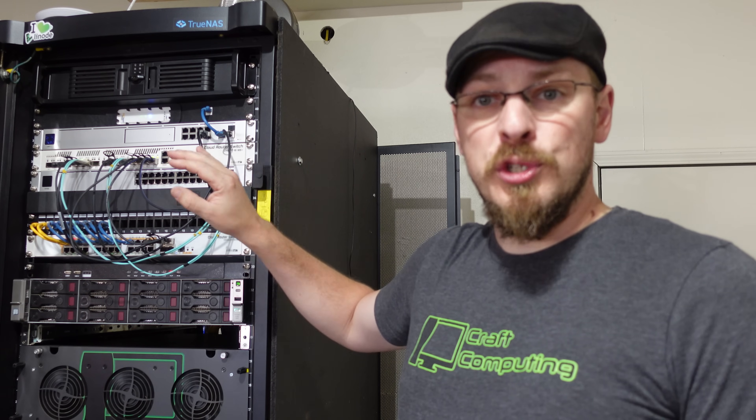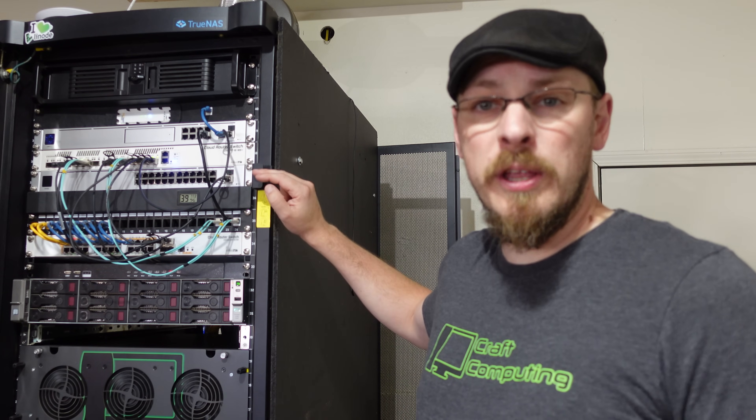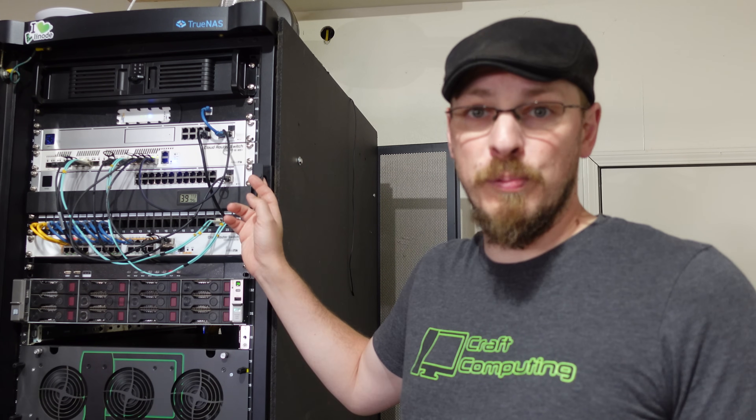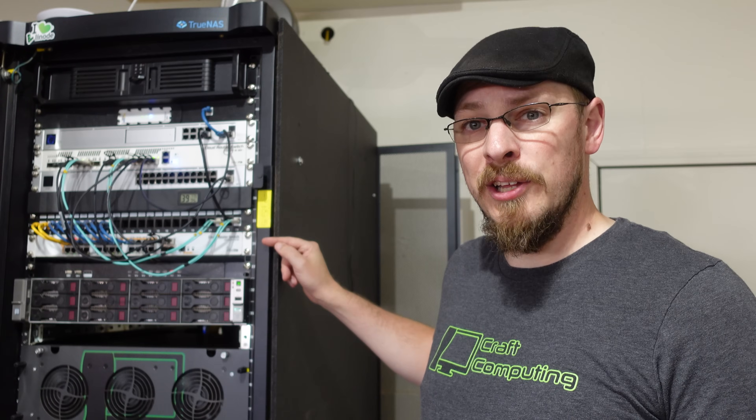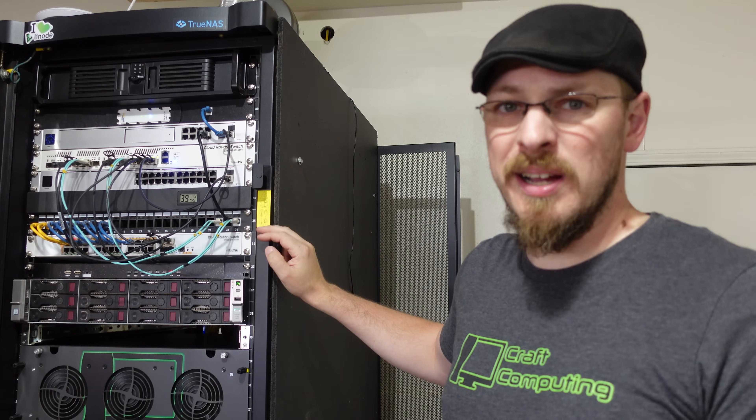Some of these ports are going to be converted over to 40 gig with the help of the new Brocade, and some are going to be plugged into the 10-gigabit ports on the left side of the Brocade. Overall, this operation should be fairly plug-and-play, as my network is not all that complex as far as VLANs or segmentation goes. Underneath that, I have a couple of other switches, starting with the UniFi 24-port PoE switch. I don't currently use that switch — my network just hasn't grown to the point where I need it yet. And underneath that is my client distribution switch, the Microtec CRS328.